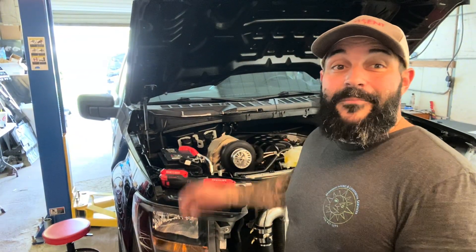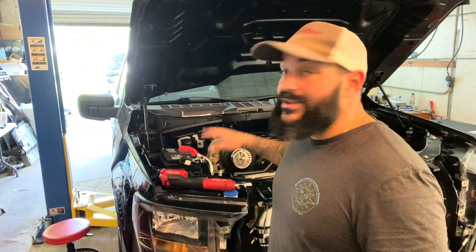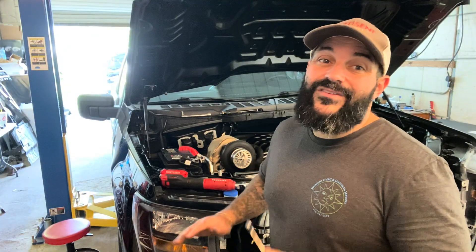One of my initial concerns was that the spark plugs would not be able to come out with the downpipe in place. You can absolutely get them out — you do need an 8mm wrench instead of a socket to get the two front coils, and you've got to snake things out of there, but it all comes out. On a turbo car you have to check and swap plugs more often, so I'm very happy with that.